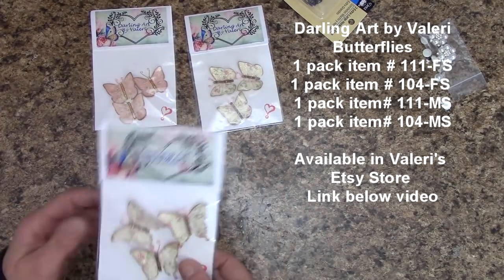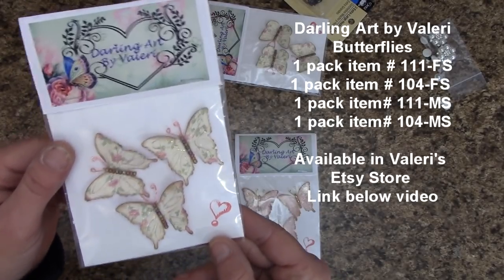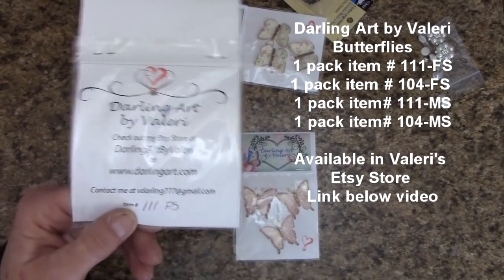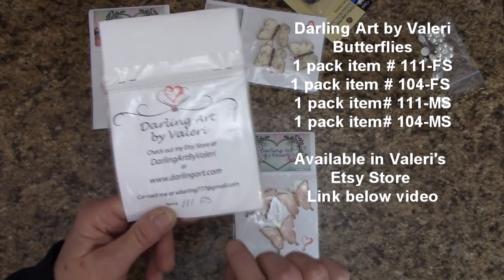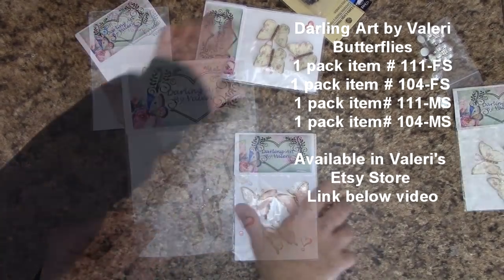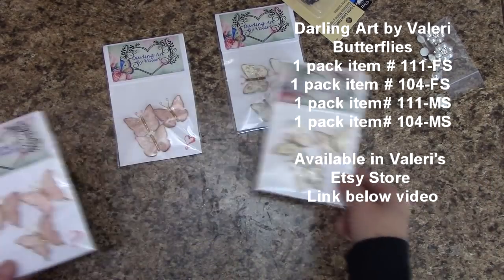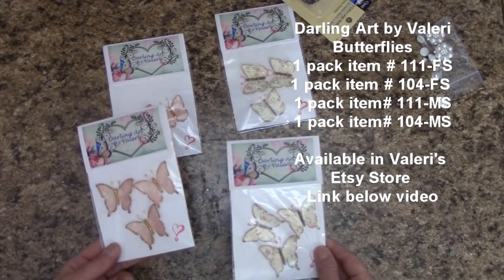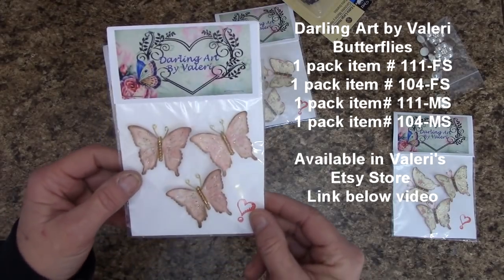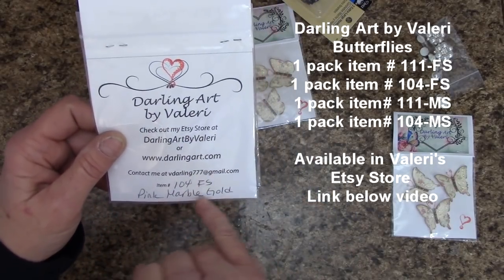Let me show you what I'm using. This one — look how lovely — blends in perfectly with our paper collection. The item number is 111FS. The next one I'll be using comes three per package, and you'll probably have some leftover for another project. The pink blends in perfectly with the paper collection, and the item number is 104FS — it's a pink marble gold. Then we have another with the same shape but different colors — a beautiful multi-color center with pinkish metal antennas, item 111MS, and one with gold centers, item 104MS pink marble gold.